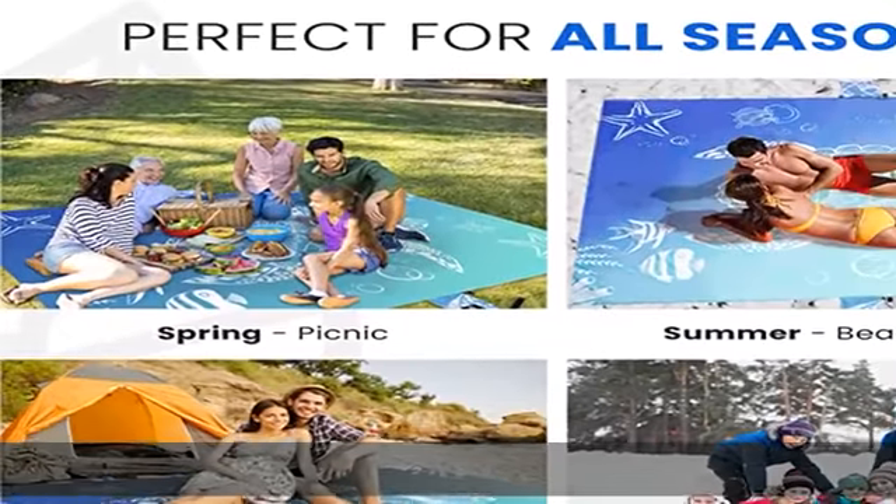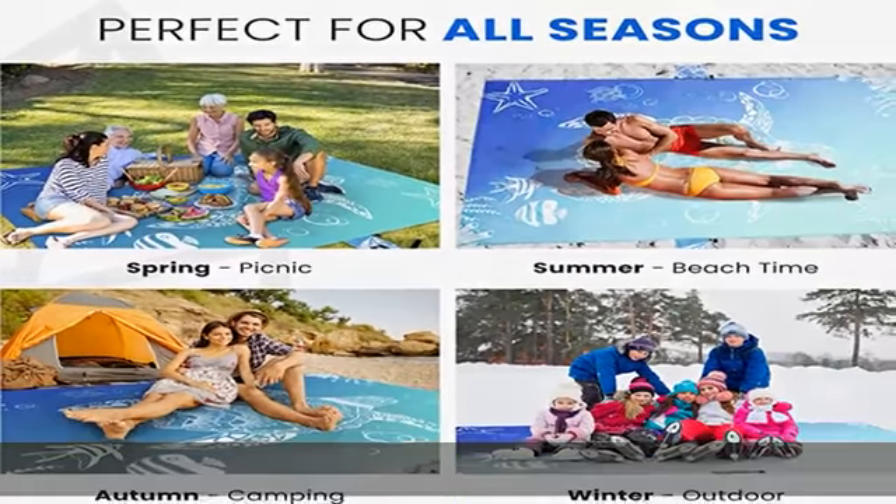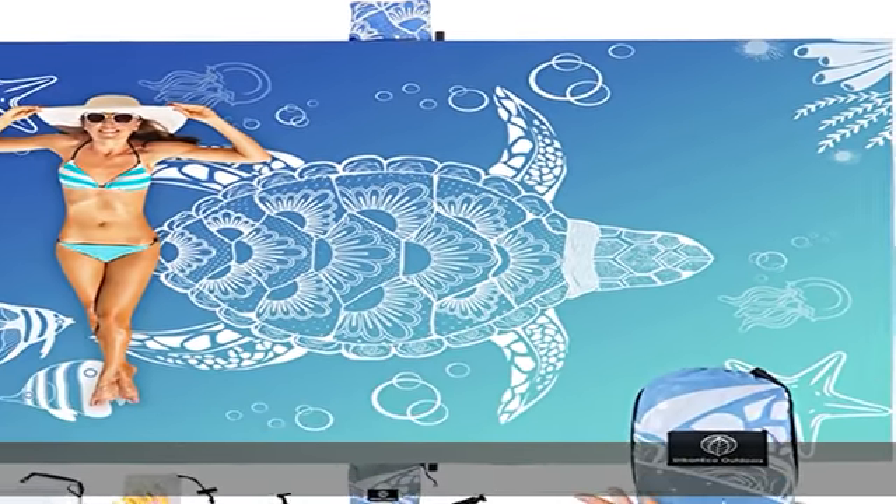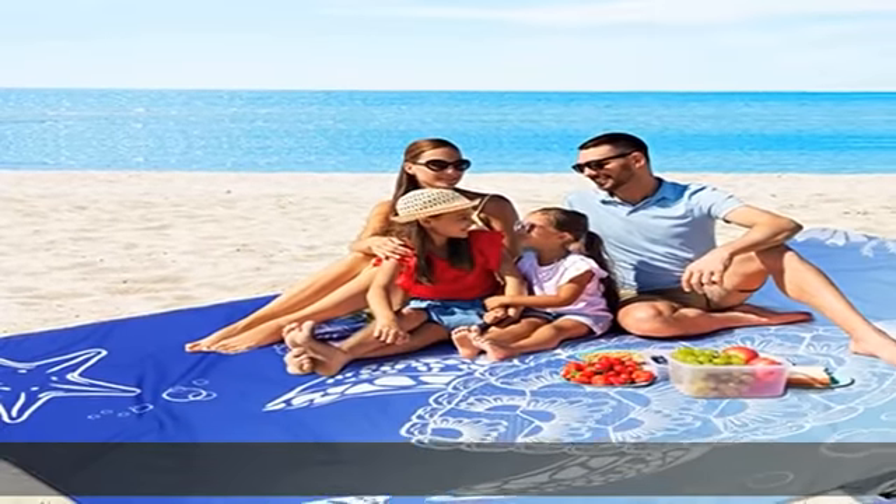Our oversized sandproof beach blanket and thin sheet beach mat rolls into a compact size that fits in its storage sack. It's a thin, lightweight and packable blanket, so you'll have no problem tossing it in the trunk for your next trip.